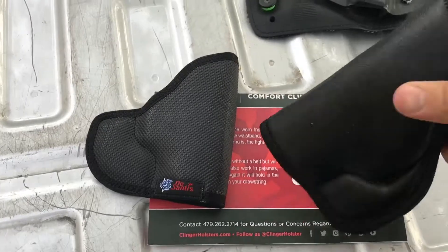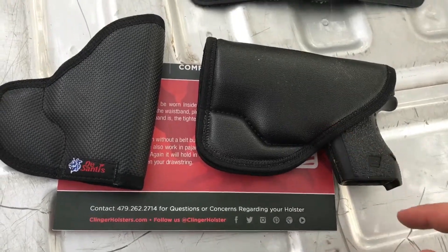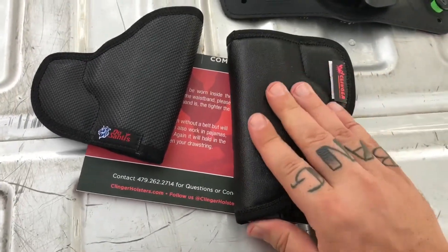I like the way that looks — it has a full trigger and mag release guard. I think that works pretty well.